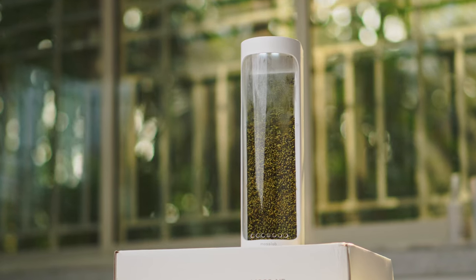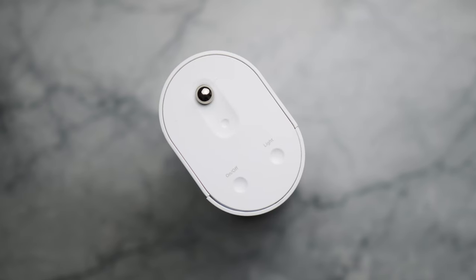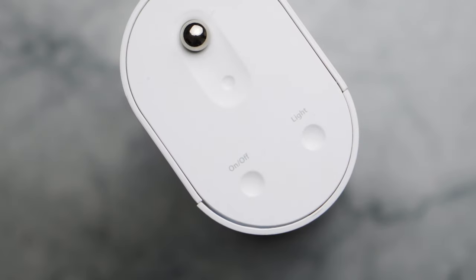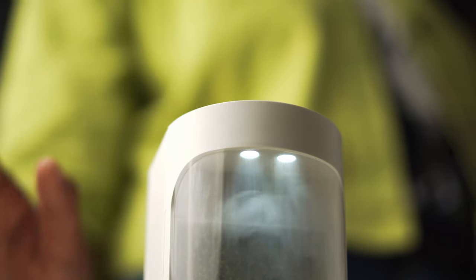Straight out of the box, the product looks really unique and it has a futuristic vibe to it. It looks like the perfect blend of tech and nature. The user interface is at the top of the product with an on/off switch and a light switch, which you can use to turn on and off the LED light.